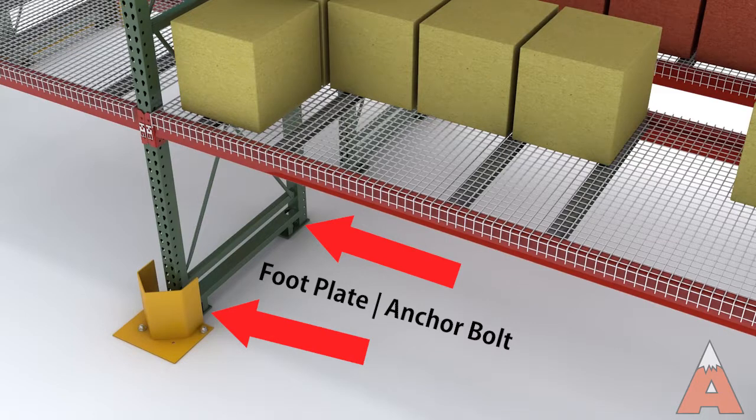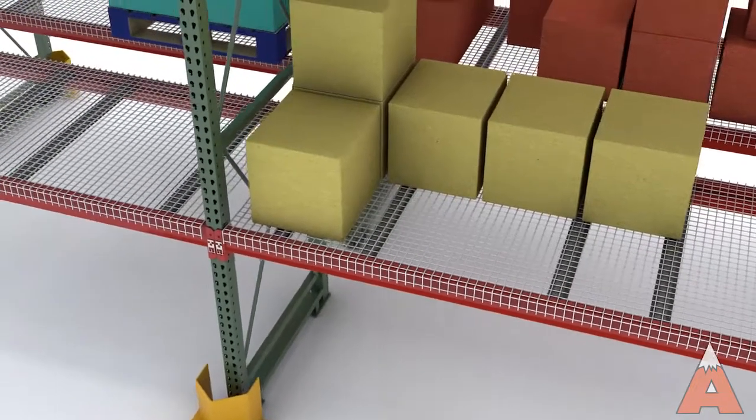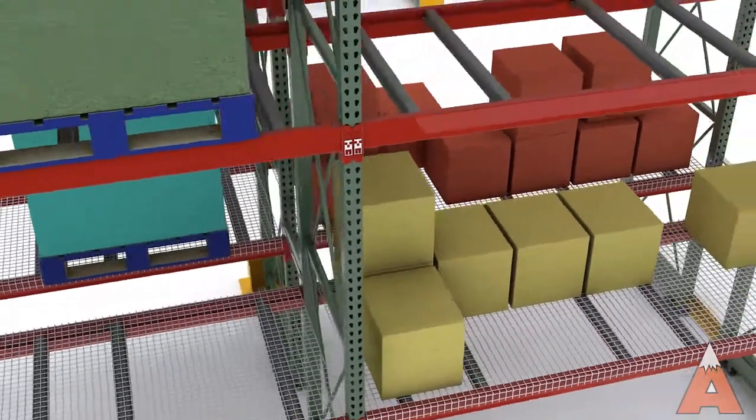Footplates are used to increase stability and add to the weight-bearing capacity of the rack system. They are bolted through pre-drilled anchor holes to attach the column to the concrete floor. A minimum of one anchor bolt per footplate is required.